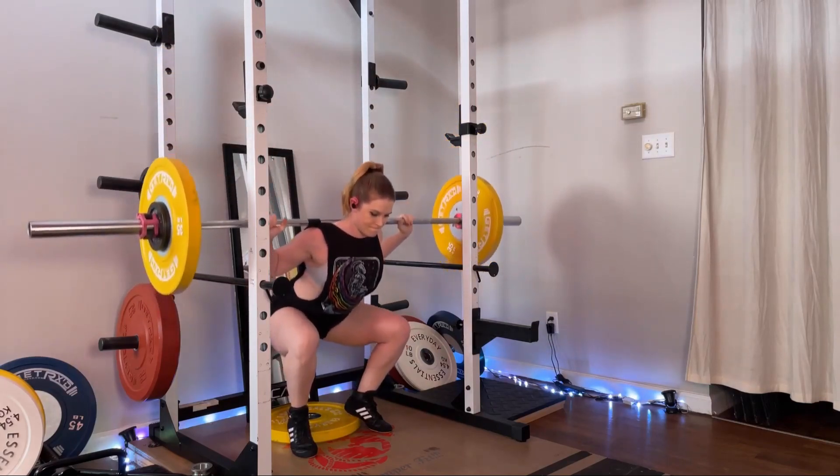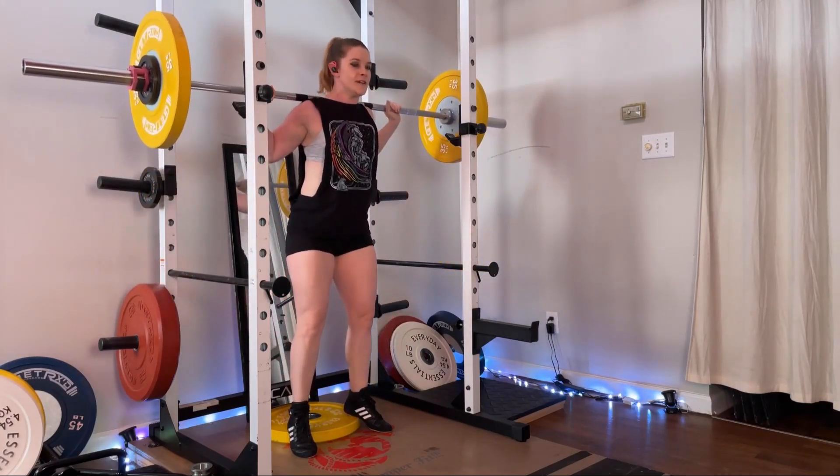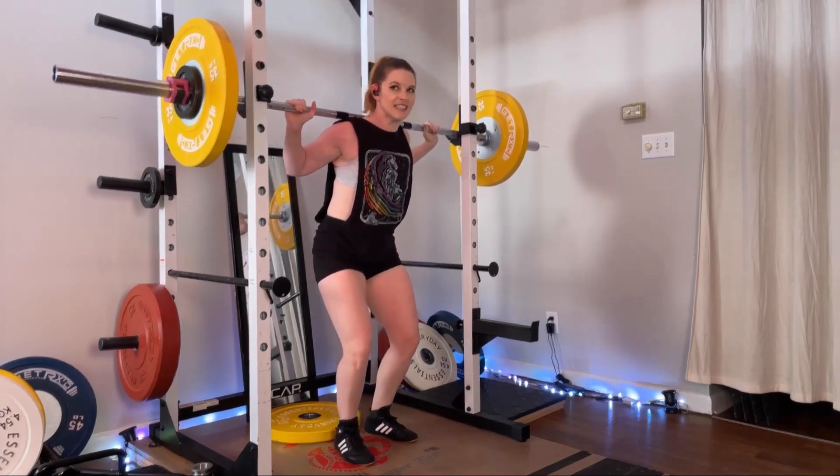Down and up is one repetition. Continue for the recommended number of repetitions in your training program. At the end of your set, re-rack the weight and rest.